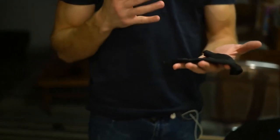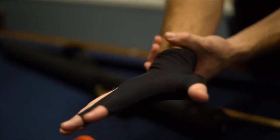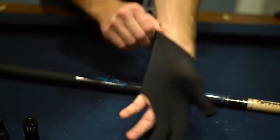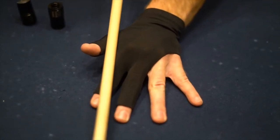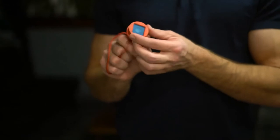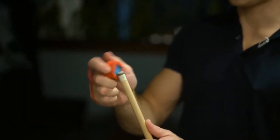Another really neat accessory is a three-finger spandex glove, which feels absolutely amazing. It gives you a whole new dynamic when holding the pool stick — it literally glides right off the glove. You also get a chalk holder, which is very convenient so you can chalk the stick whenever you need to.